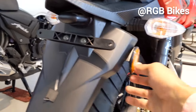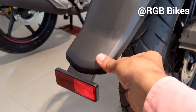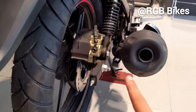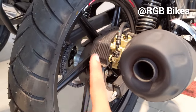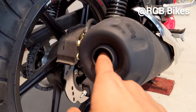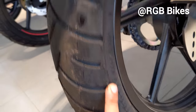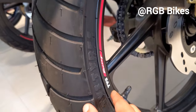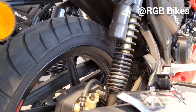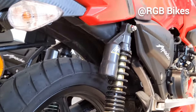There are disc brakes at the rear. Currently you don't get an ABS option at the back, but dual channel ABS will be available very soon on this model. The exhaust produces a lot of sound. The rear tires are 110-80-17 and tubeless with TVS branding. The caliper is well covered by the company. You get dual rear suspension which is of good quality.